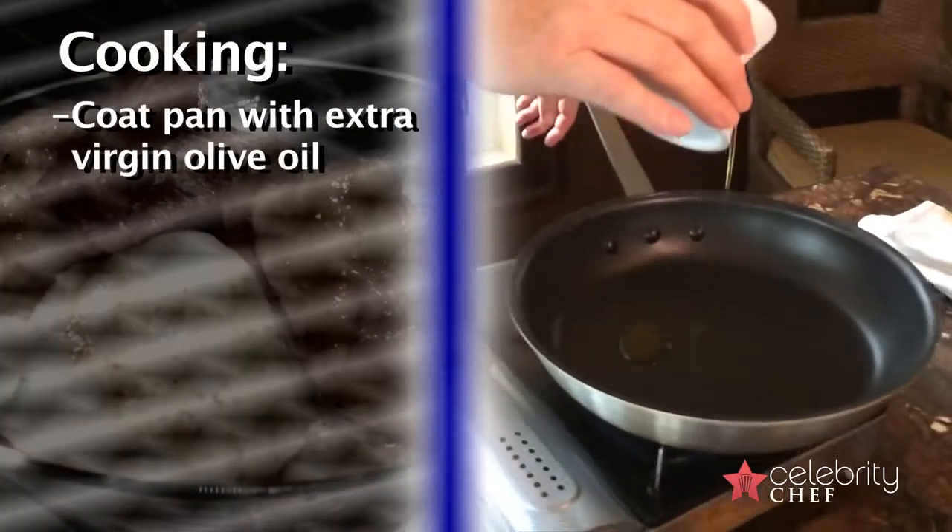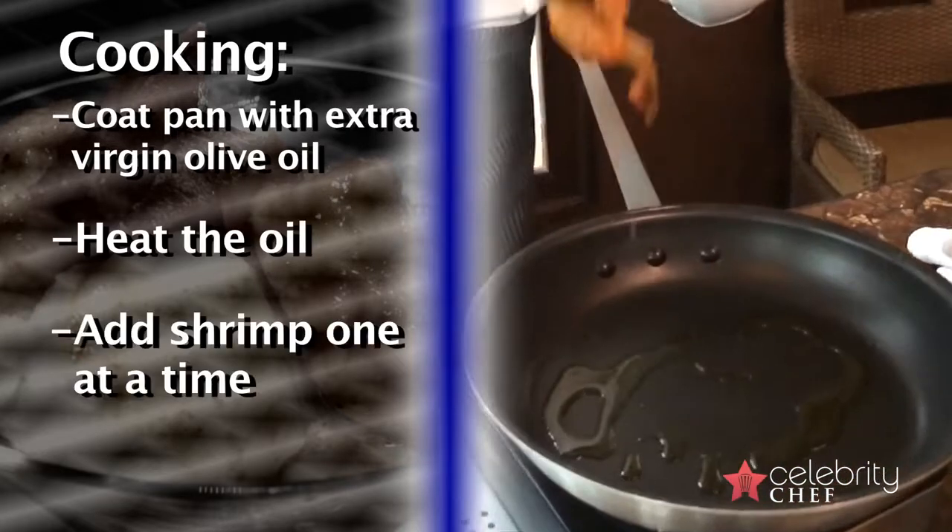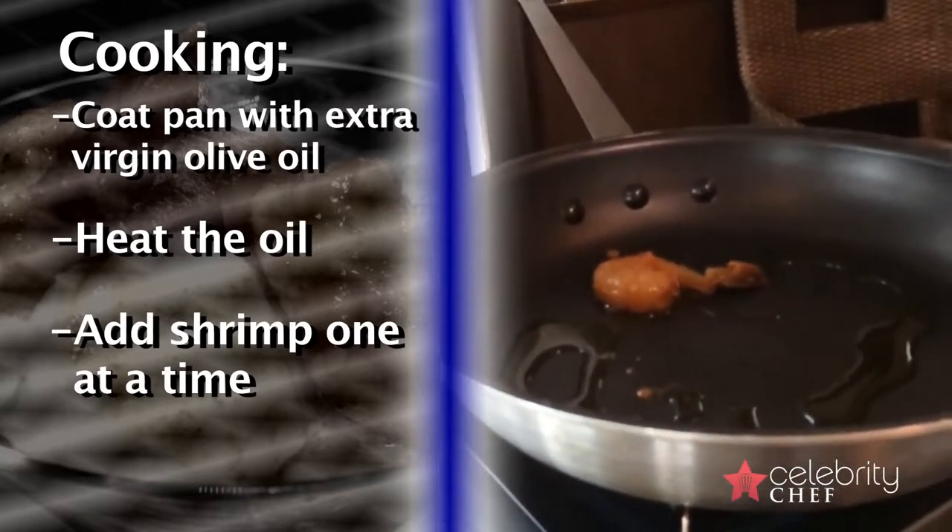I've got a pan heating up with a little bit of extra virgin olive oil, just enough to coat the bottom of the pan. When it gets to that vibrato stage, we know it's hot enough. The pan's hot, so we're going to add this shrimp one at a time, right into the pan.